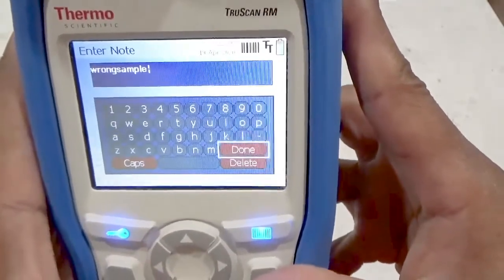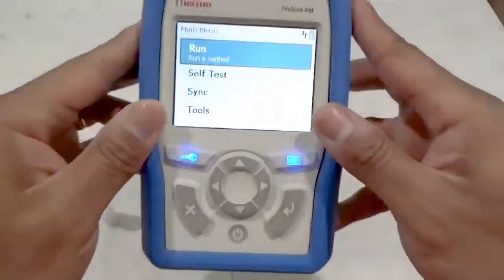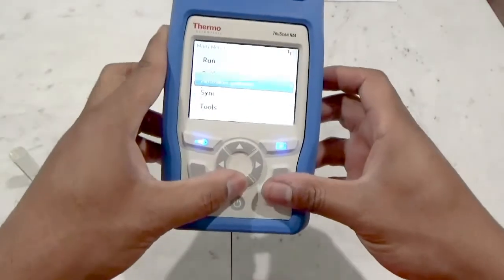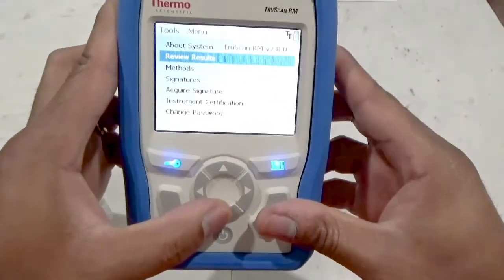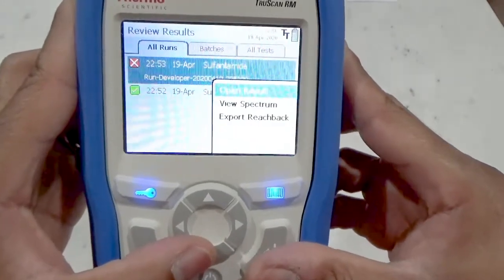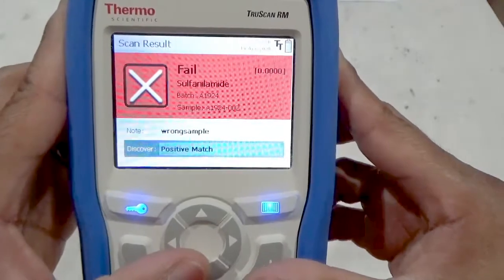Press the cancel button to return to the main screen. Selecting the tools menu function and then review results allows a developer or administrator to review the data that has been collected. Here we see our failing run with the note attached, as well as the positive matches that were found.